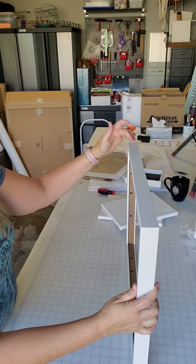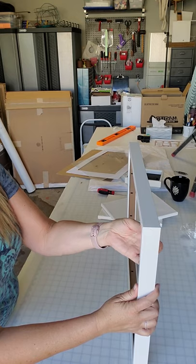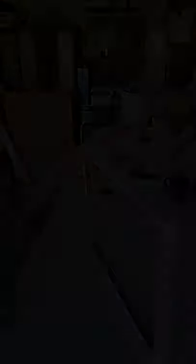So I think I will start by drilling the top of the frame, running monofilament through, and then suspending it to see if we get the look that I want.